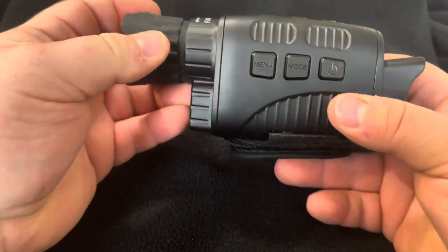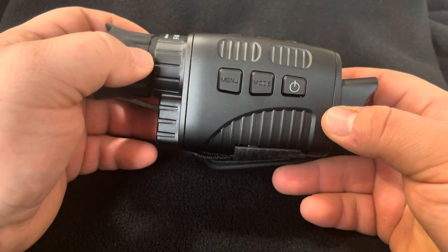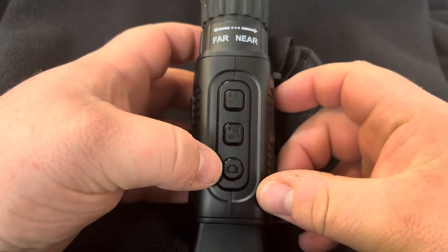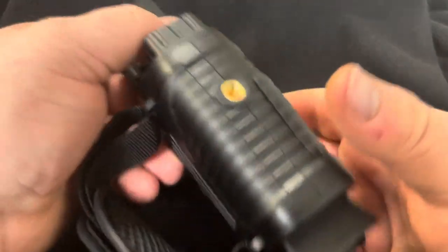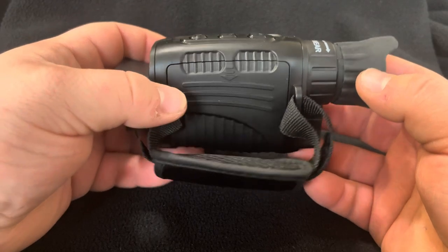As you can see from the pictures I posted, it works unbelievably, even in zero light conditions. It has features that you would expect in a product that's at least ten times the amount, all in a small package. This is worth its weight in gold.